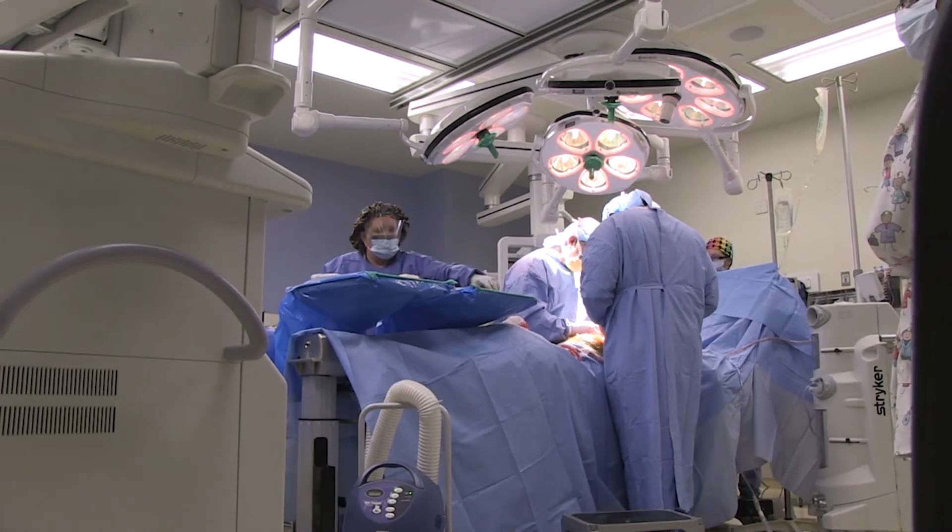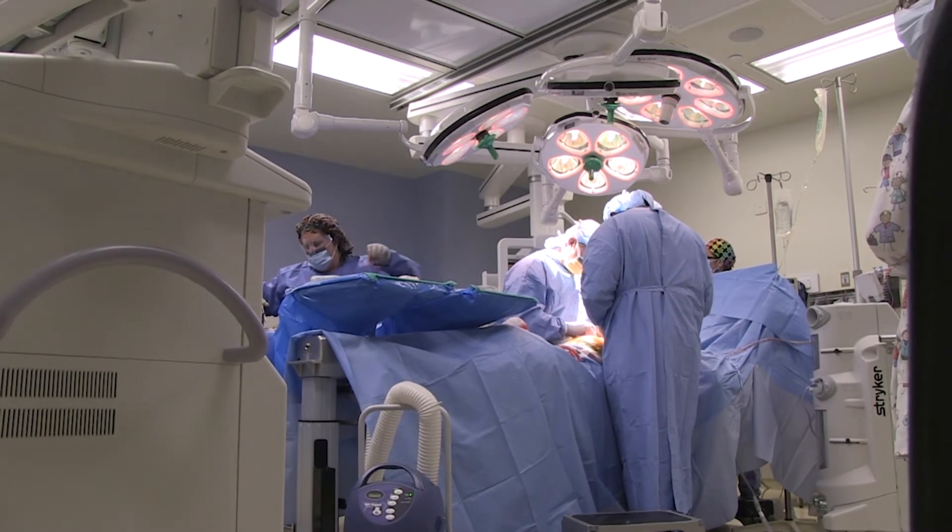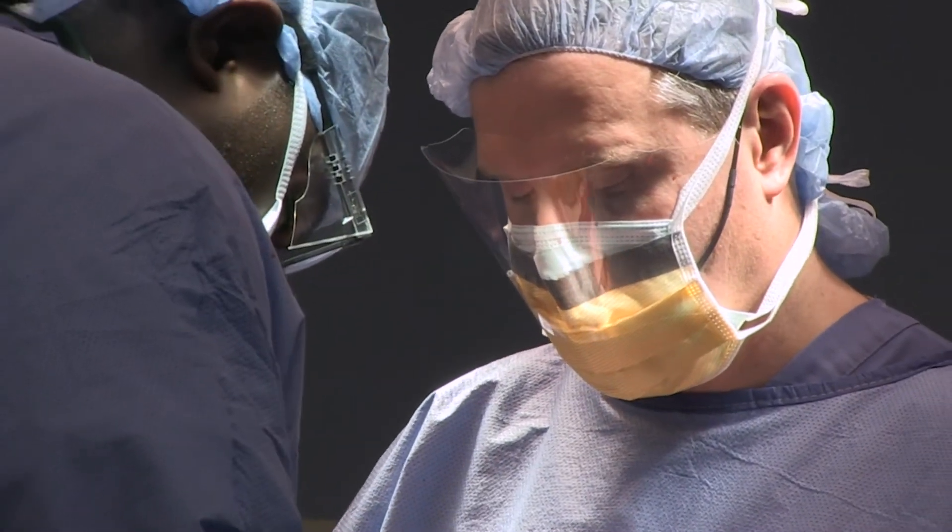We will update mom and dad on how the surgery is going during the course of the operation. When we finish, you as the patient will go to the recovery room, and it will be another 30 to 60 minutes before mom and dad get to see you as you begin to wake up and we make sure your pain is nicely under control.